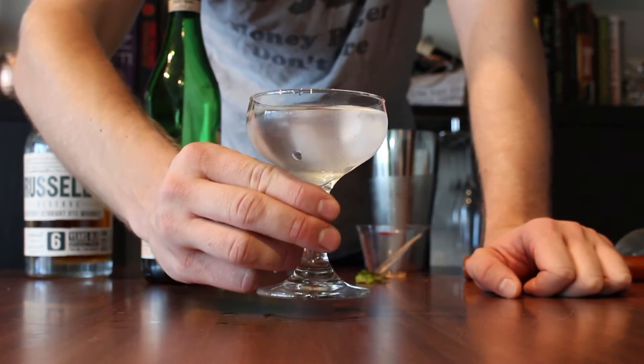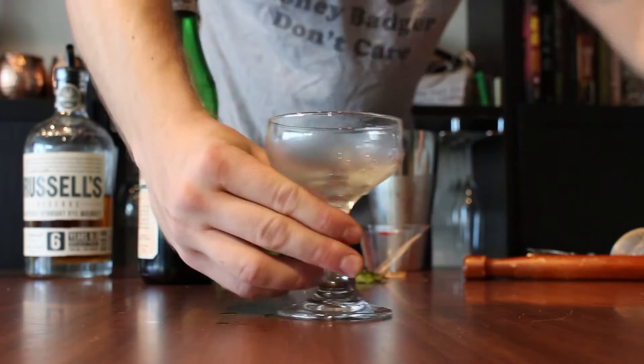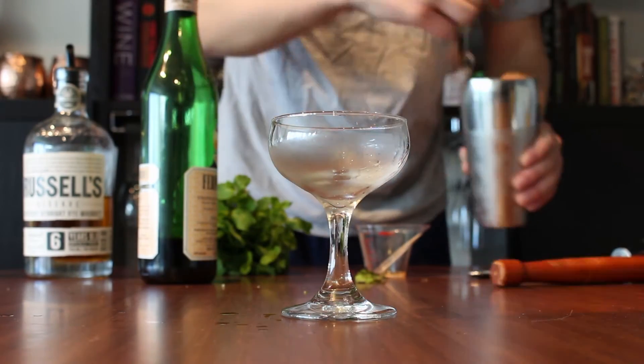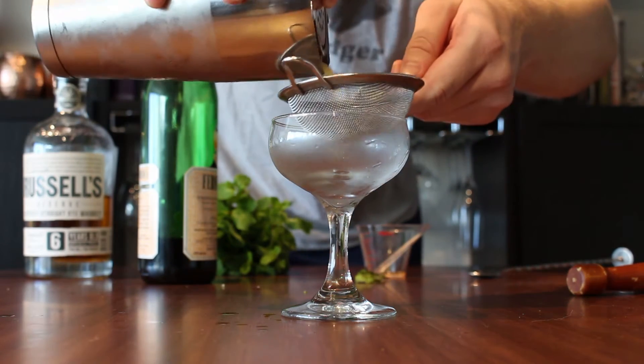I have a cocktail coupe that I've been chilling with a little bit of ice water. Empty that out. And I'm going to double strain the drink right into the glass.